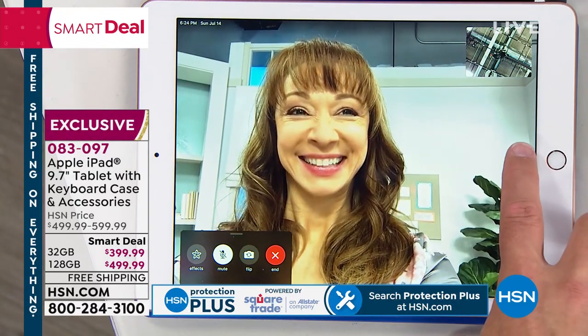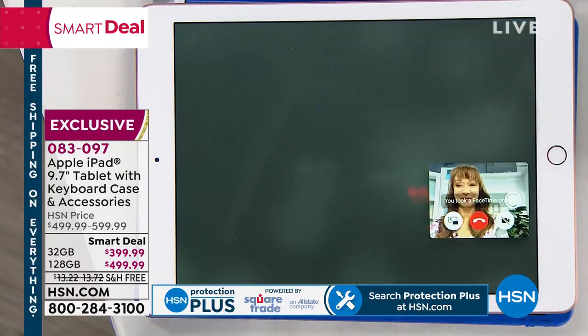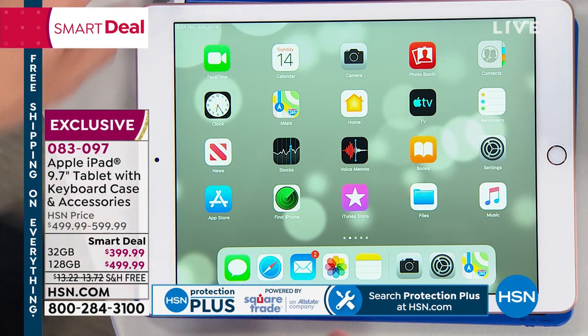I'm going to take a quick picture — say cheese. Take a picture of that FaceTime call. Did you see how intuitive that was with Siri — just being able to speak to it? That is the user-friendly aspect of what Apple puts in here.